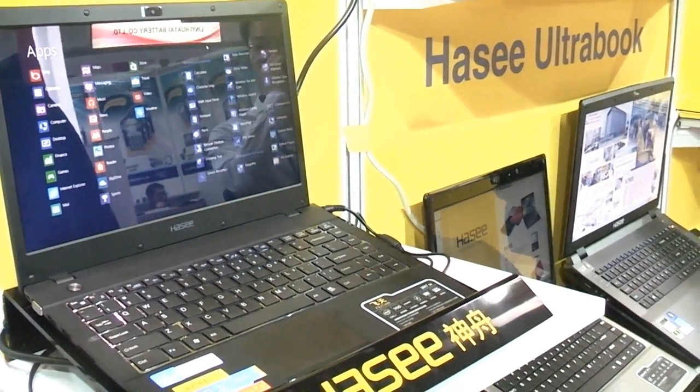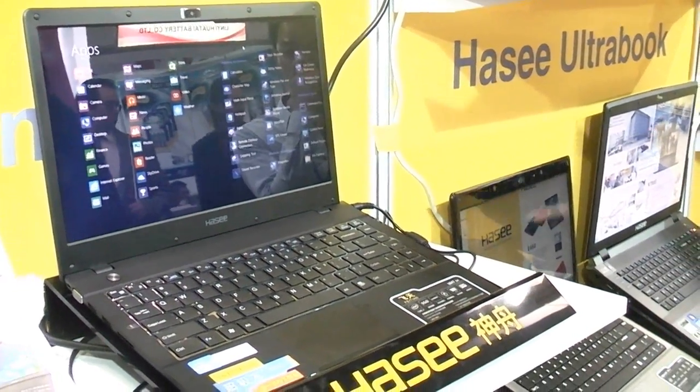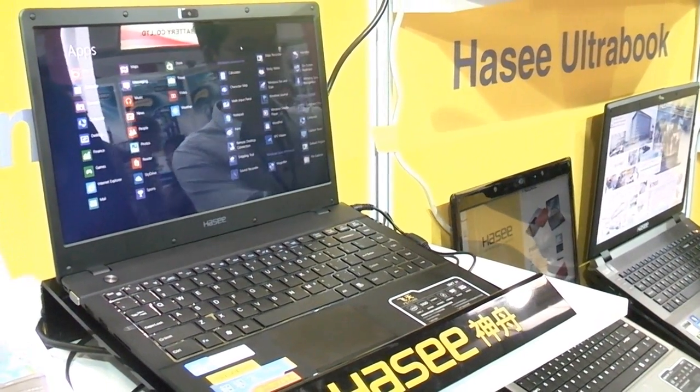Hi, I'm Roland with MobileGeeks. I'm here right here at HaZi, which is a Chinese company from, I think, Beijing. They're a pretty big PC manufacturer in China by themselves.